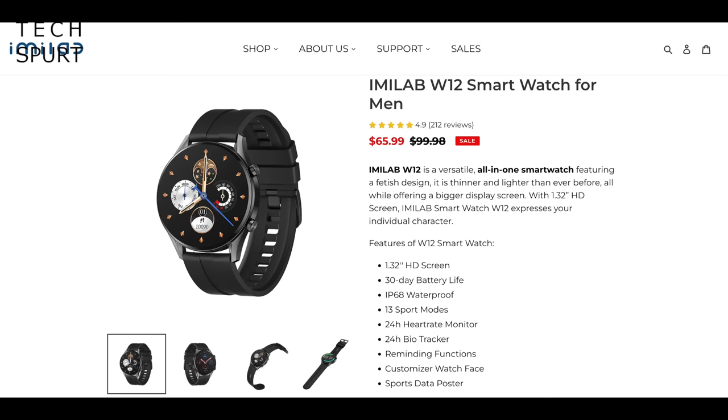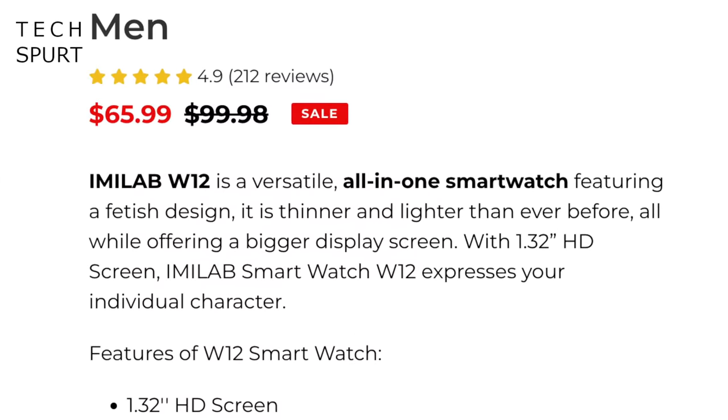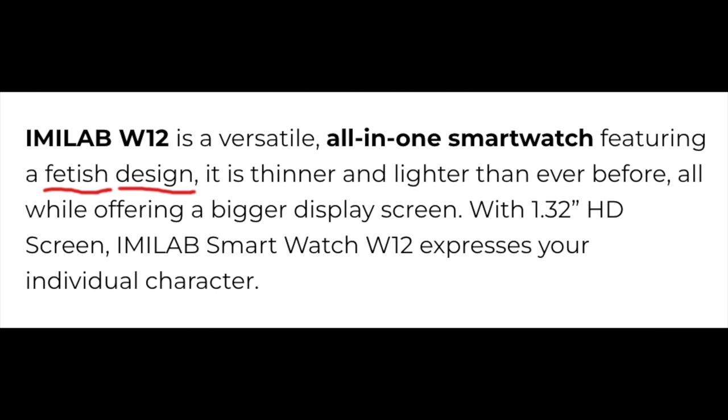According to Imulab's own website the W12 is a versatile all-in-one smartwatch featuring a 'fetish design,' and I've got to say it's a very nicely designed smartwatch certainly for this price point, but I definitely didn't get overly excited while it was strapped to my arm. Some people may get their kicks from rocking impressively affordable timekeeping smart devices on their wrists, so who am I to judge?